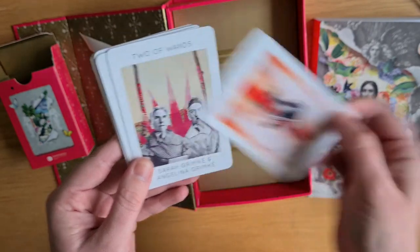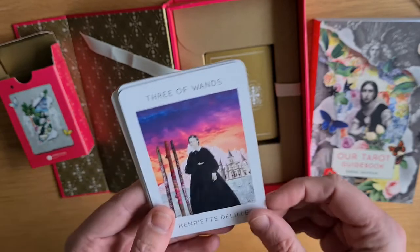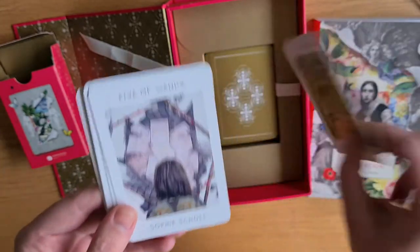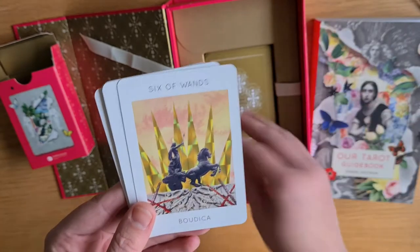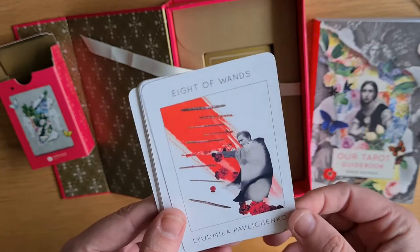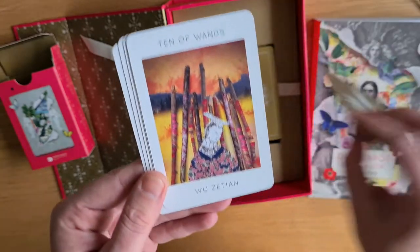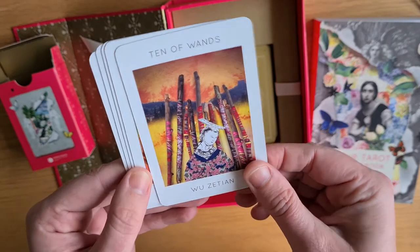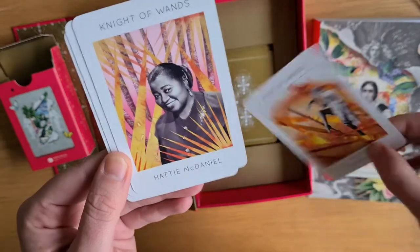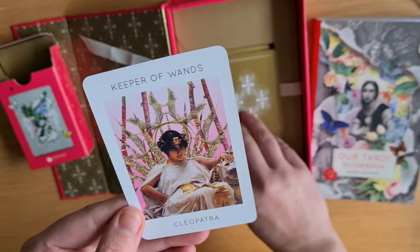Ace of Wands is Pearl Primus. Two of Wands is Sarah Grimké and Angelina Grimké. I've got a lot to learn in this deck — it's going to be amazing. I think I'm going to do a card a day. Three of Wands is Henriette Delille. Four of Wands is Corazon Aquino. Five of Wands is Sophie Scholl. Six of Wands is Boudicca. Seven of Wands is Lozen. Eight of Wands is Lyudmila Pavlichenko. Nine of Wands is Jevita Ida. Ten of Wands is Wu Zetian. Page of Wands is Elsa von Freytag-Loringhoven. Knight of Wands is Hattie McDaniel. Queen of Wands is Josephine Baker. And the Keeper of Wands is Cleopatra.